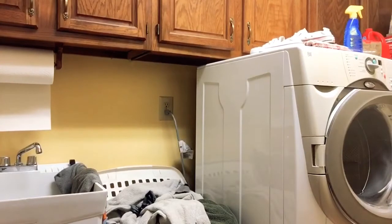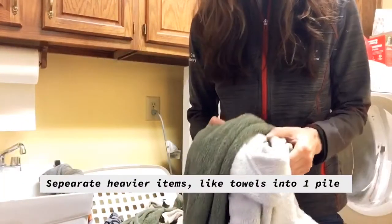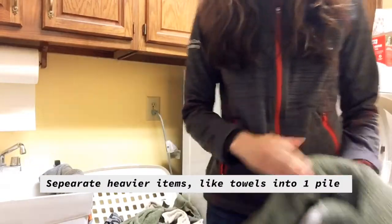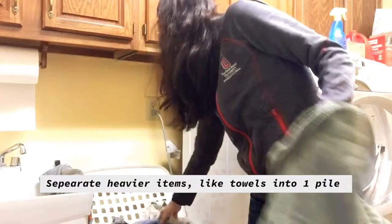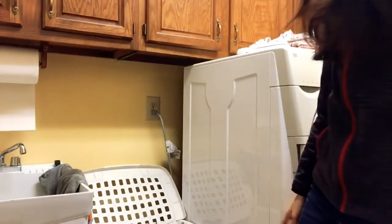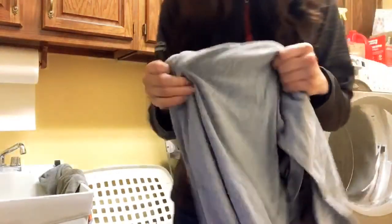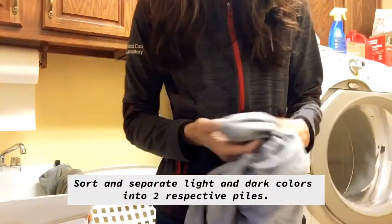Here I have a hamper full of clothing, and I just want to go through how I would separate these. The first thing I'm going to do is separate all my heavier items, like these towels, into one pile. Then I'm going to take the remaining items and separate them into dark and light colors.